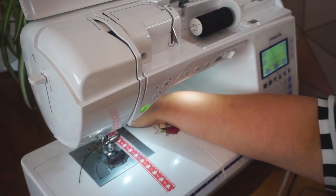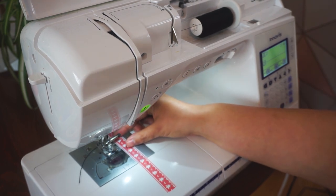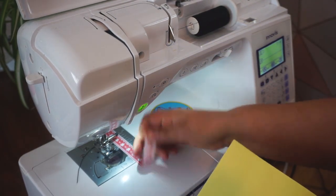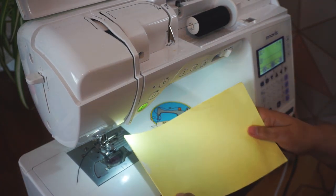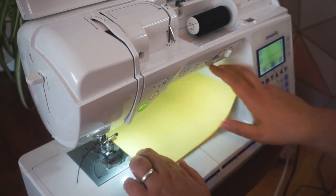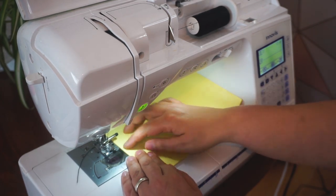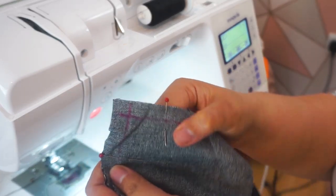You can also use an elastic band, magnetic clips, or even a Post-it note as a guide. If you only have a small Post-it, just put the sticky side down where you want it and sew alongside it — it shouldn't move while you're sewing and it'll help you keep a straight line.